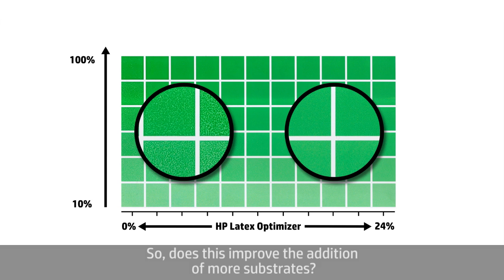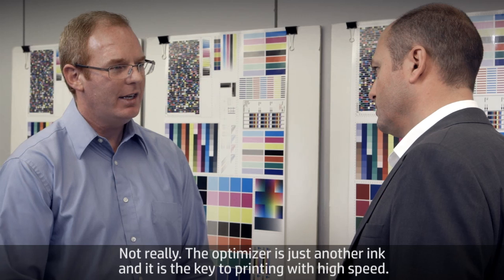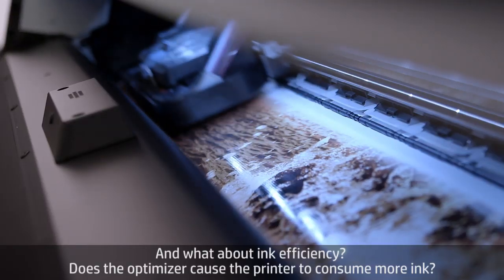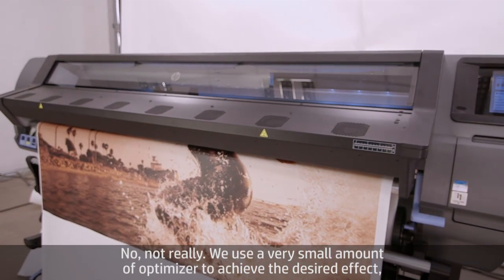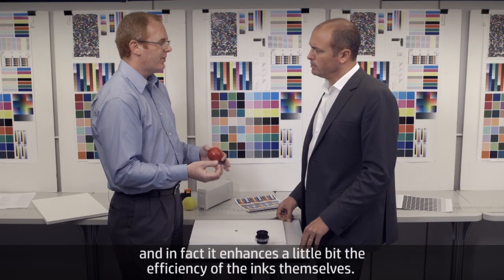Does the optimizer help to improve adhesion on more substrates? Not really. The optimizer is just another ink, and it's the key to printing with high speed. As for ink efficiency, we use a very small amount of optimizer to achieve the desired effect, and in fact it enhances a little bit the efficiency of the inks themselves, so net-net it's about the same.